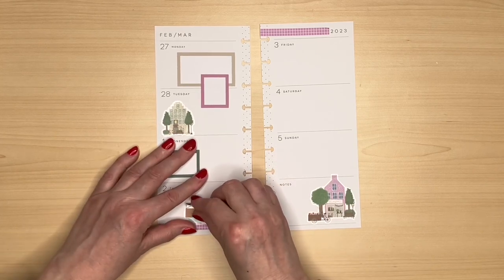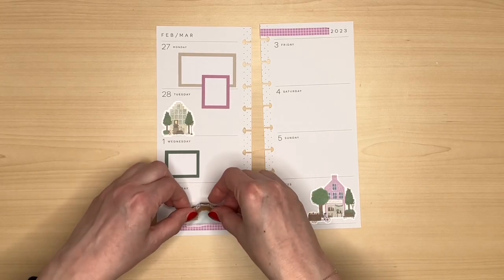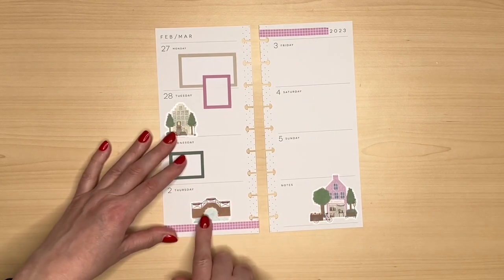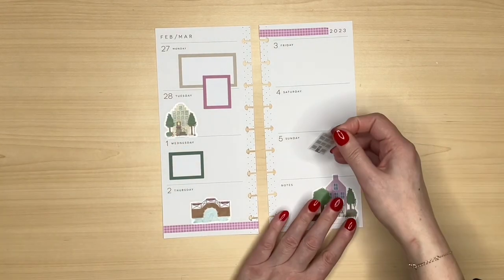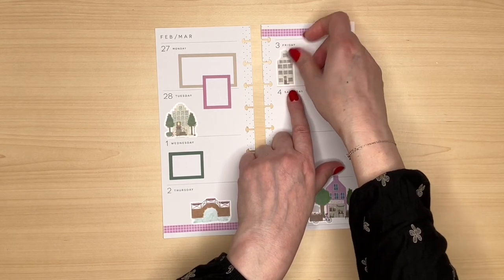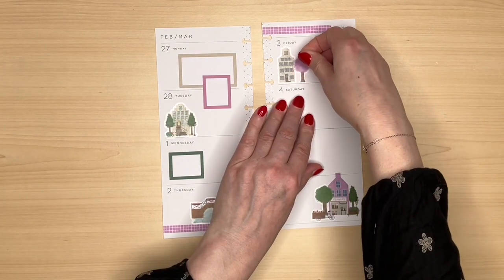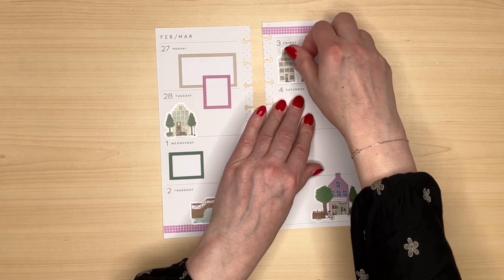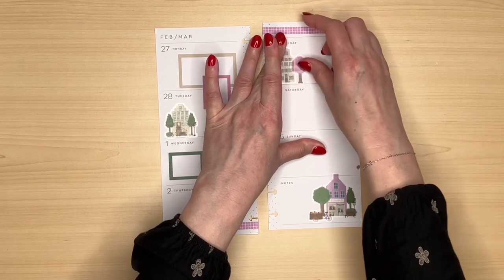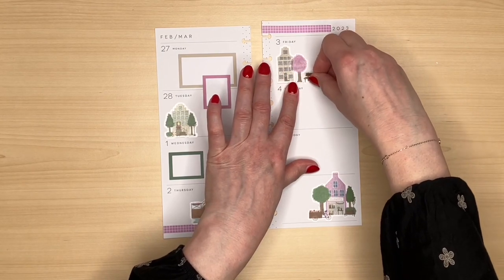Let's just see how these stickers are peeling off — oh, very good! Let's have a little bit more decoration up here with this house. Let's add a little tree. So much fun building the scenes! I really like the fact that they're clear and you can overlap them. Just have a little bench there under the tree.